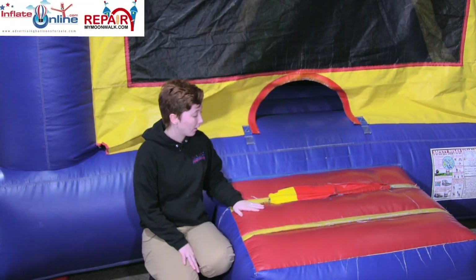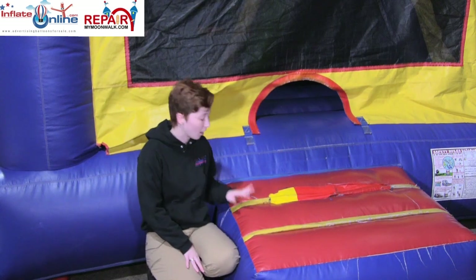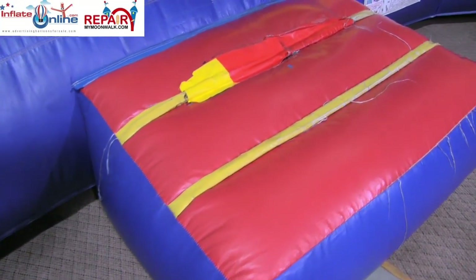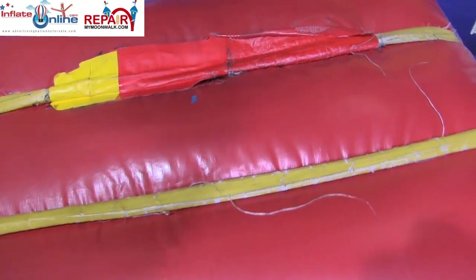Right here we have a combo, and a common problem we have with entrance steps on any kind of jumper or combo is that over time it will wear down because it's a high traffic area. You can see that it was patched here by the customer because some leakage was starting to happen on these panels.